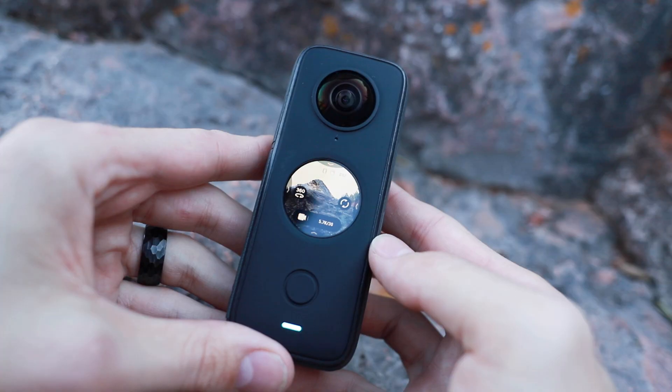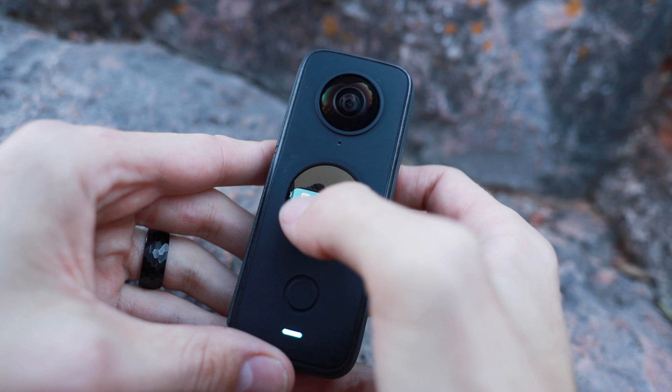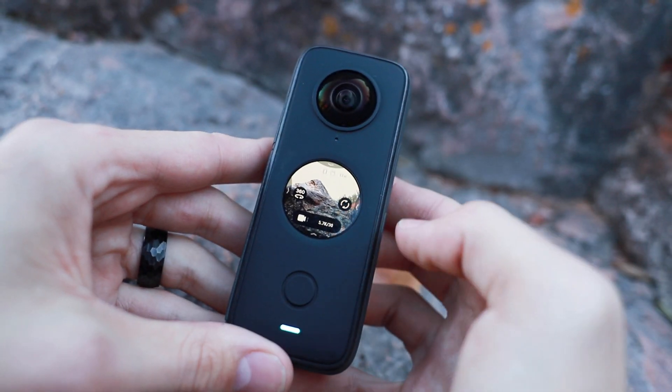Also included is a 32 gigabyte micro SD card. This camera shoots at 5.7K, which is not an upgrade from the original One X, however it does shoot at a higher bit rate — 100 megabits per second — so the image quality is going to look better even though it's not higher resolution. They've upgraded this camera in a lot of other ways: it now has a touchscreen, which makes it easier to navigate through the menus. I like being able to swipe on a touchscreen — it just seems more intuitive and faster.